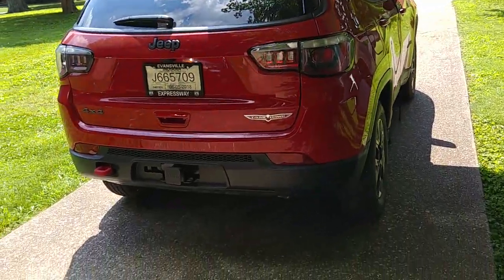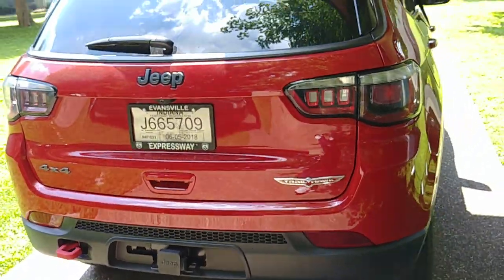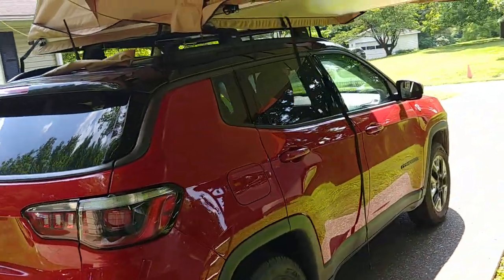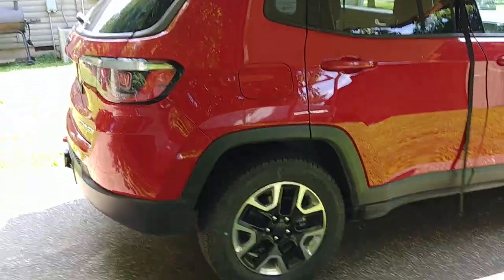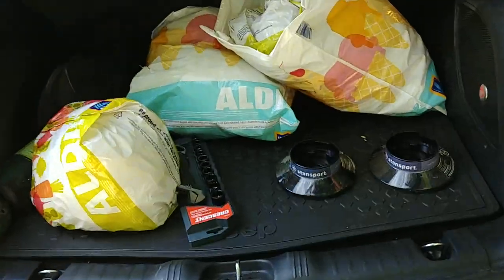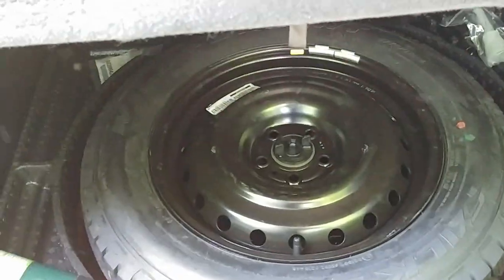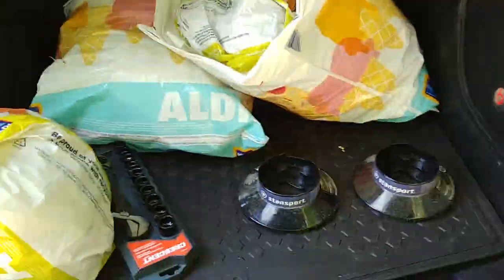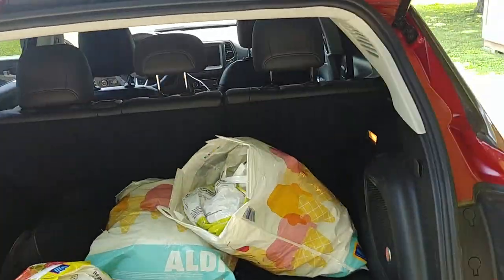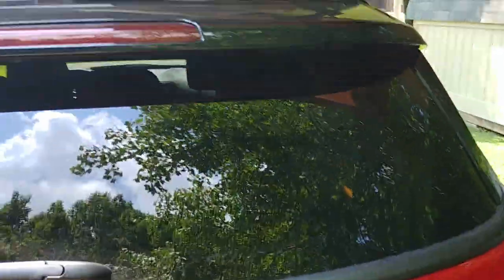I did get my hitch put on here. My plan is to get a Wilco swing tire carrier, because this Jeep needs one. Right now the tire is under here along with a propane tank. I need to get that tire out of there — I need more space in the trunk to haul my stuff.